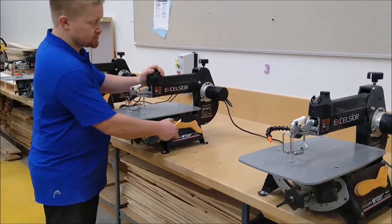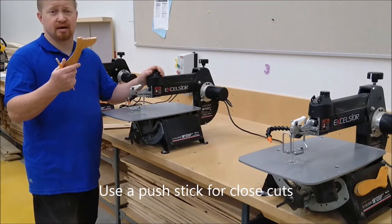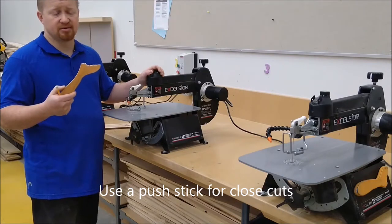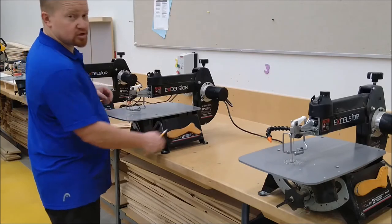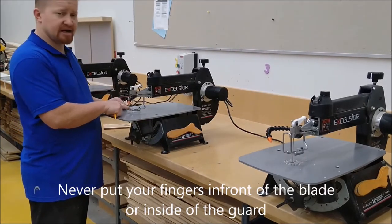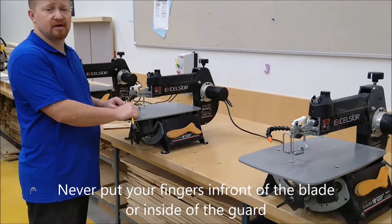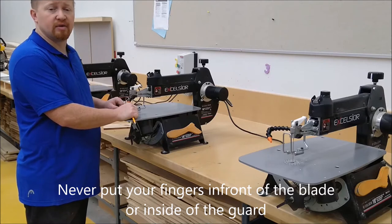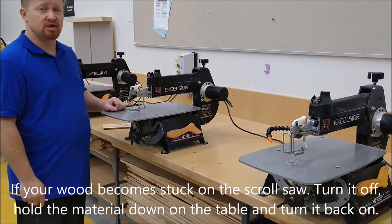When cutting close to the blade, keep your fingers back and use a push stick — it's a sacrificial piece of wood that is allowed to get cut by the scroll saw. Your fingers should never go in front of the blade and should never go inside the safety guard. If your finger needs to go inside the safety guard, you need to figure out another way to cut your material.